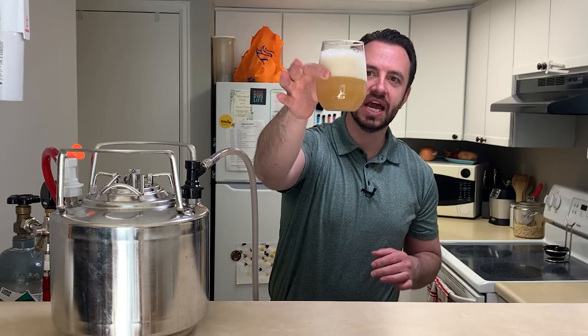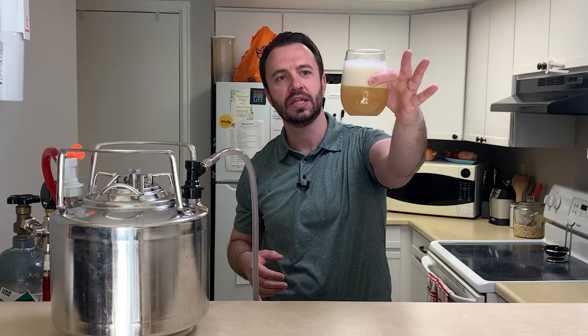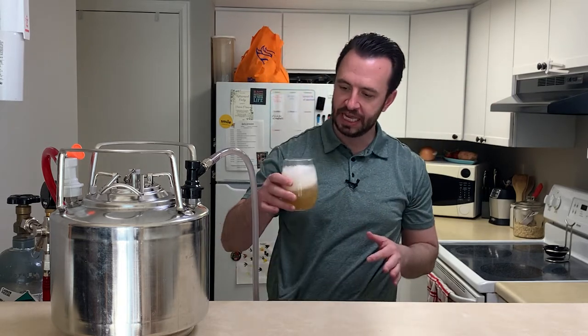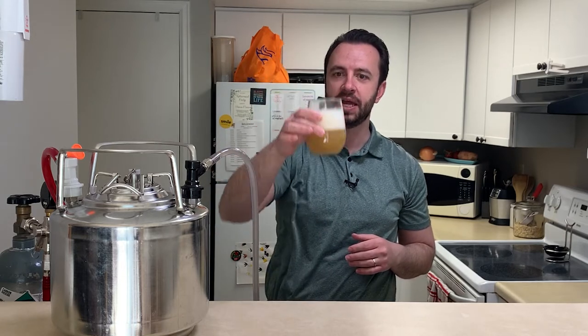So that's what it looks like. I did not filter this beer, so it's very cloudy — like your hazy IPA standard. It's not an IPA, but it looks similar to something like that.